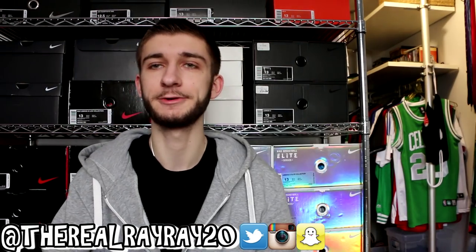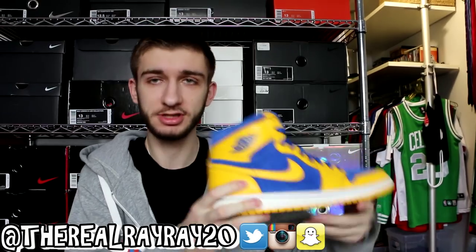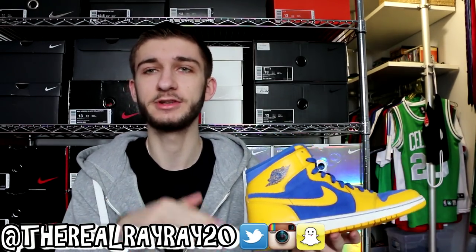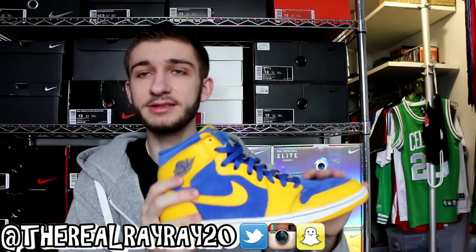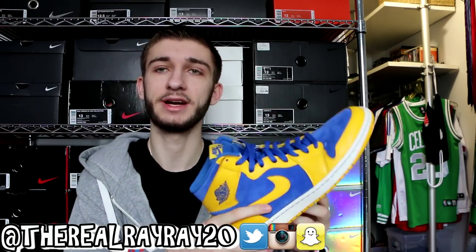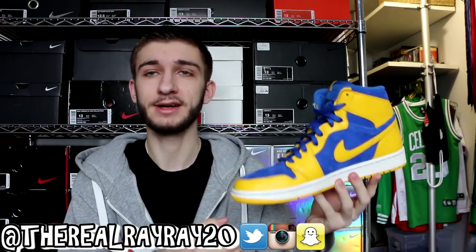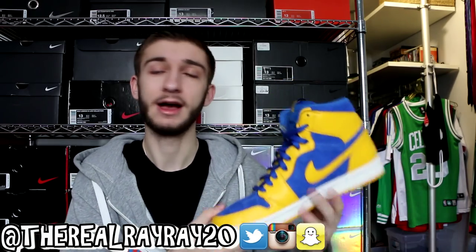Moving on to another pair of Jordan 1s — the Air Jordan 1 High OG Laney. This one is not quite as classic feeling as the Cyber Monday. It has some bright colors, which usually I'm not a huge fan of, but this was an exception. It has really nice materials — awesome suede and tumbled leather. The best thing about these was I got them for $99 with no sales tax, which was $40 off retail. They used to be $140 and now retail for $160. It's a great summer sneaker and looks really nice with jeans and a white t-shirt.